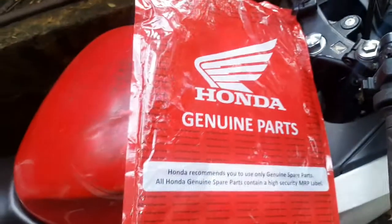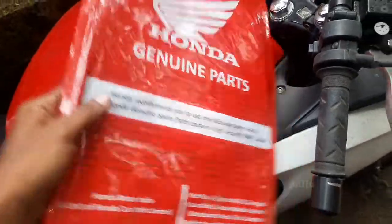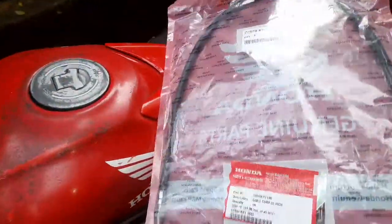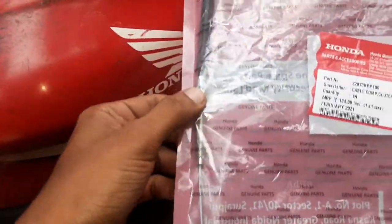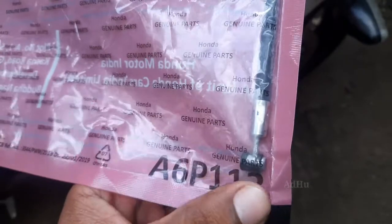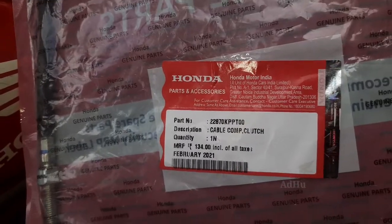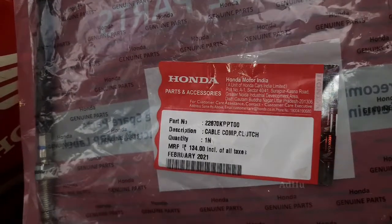If you want to remove this, I will use some fabric to remove your plates. I will need to remove this plate and remove this. I will remove it. Now we will get to remove this plate. Now we are going to use the cable combo clutch.